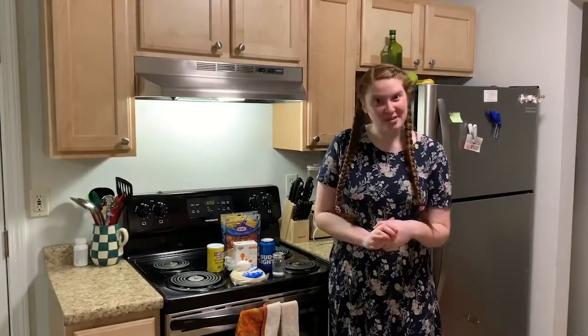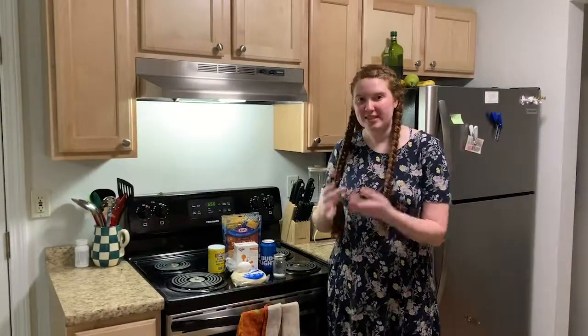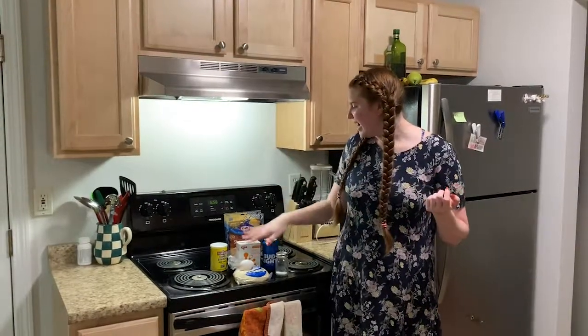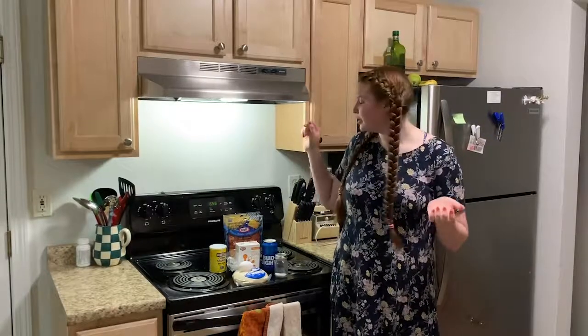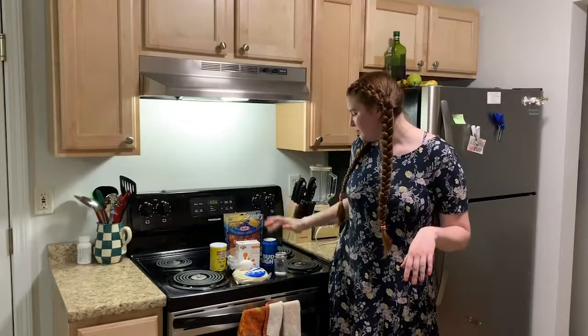In terms of what you need to make this recipe, you need pizza dough — that's what you're going to use to actually make the pretzels — an egg for the egg wash, baking soda and cornstarch, cheddar cheese, beer, and salt.